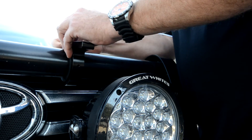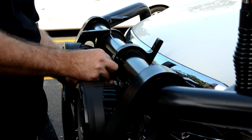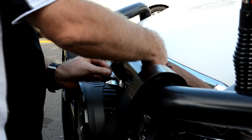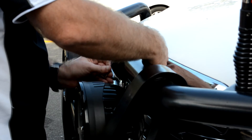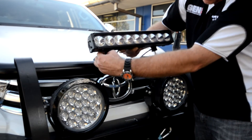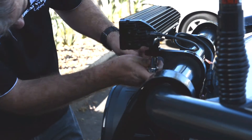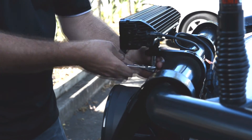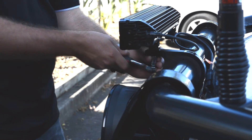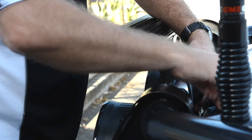Using the supplied Allen key, tighten each side of the bracket. A good idea is to use a level to make sure you get both brackets at the correct angle. Once you have them in position and tight, insert and tighten the supplied grub screws, which prevents any movement in the brackets. Once this is done, it is a simple case of mounting your light — in this case we're using one of the new Great Whites long distance bars. Tighten it, plug it in, turn it on, and you're all set.